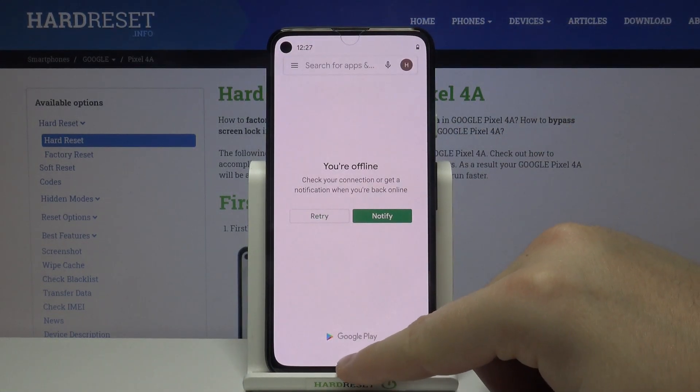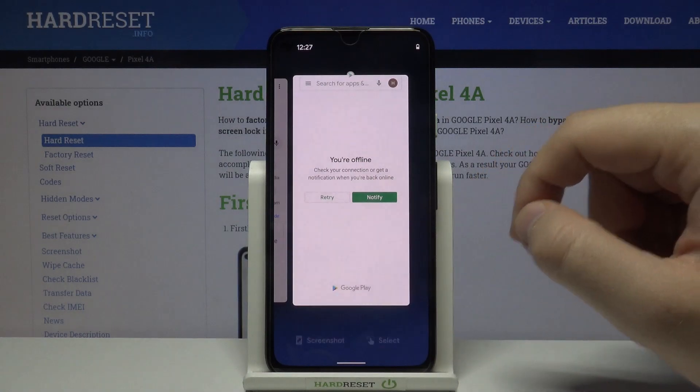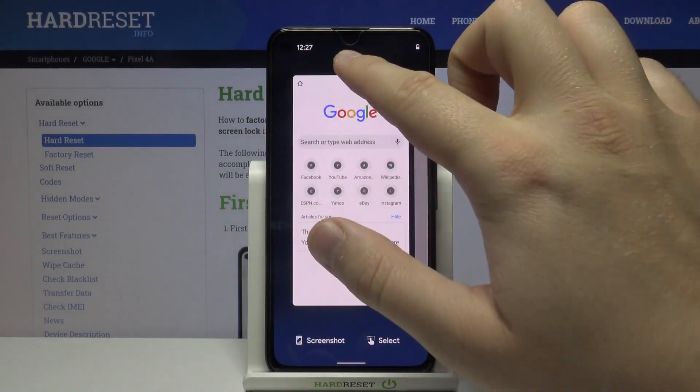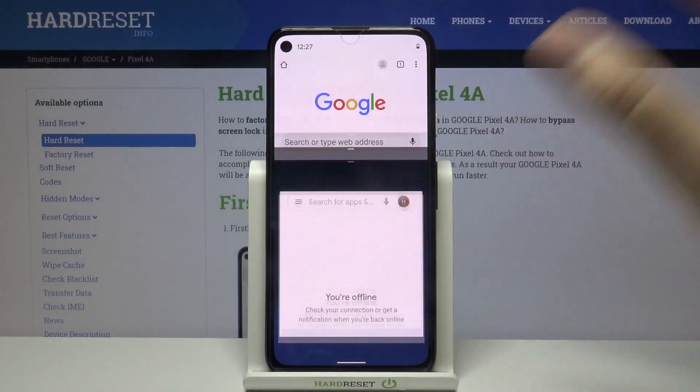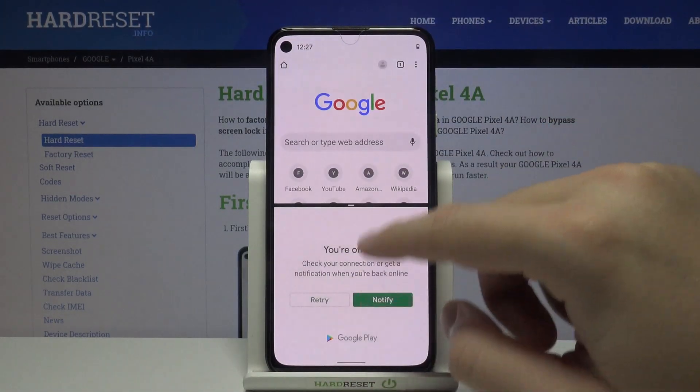Right now we have to open background apps by making this gesture and click on the icon of the application and select split screen, then tap on the second application, and as you can see right now we are able to work on the two apps at the same time.